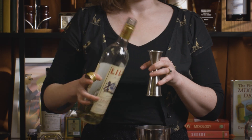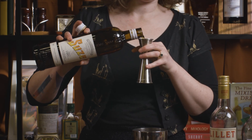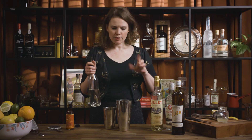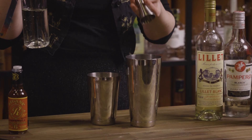Then we're going to go 15 mils of Lillet Blanc, 15 mils of our star of the show today — Suze. Then we just need a little 10 mils of sugar syrup. Obviously the Lillet and the Suze both bring a little bit of sweetness, but kind of not quite enough to make it that daiquiri-style sweet and sour vibe.